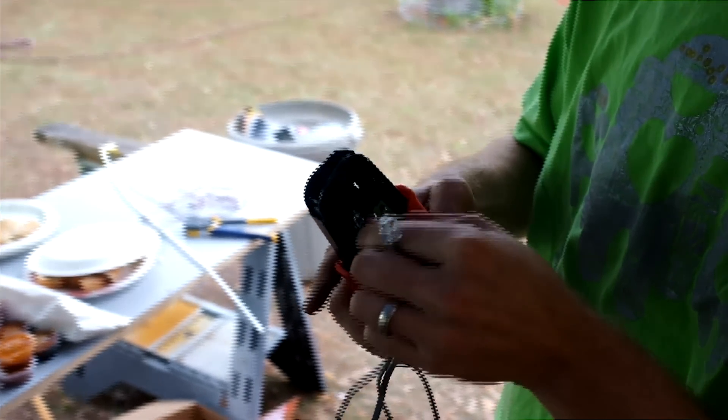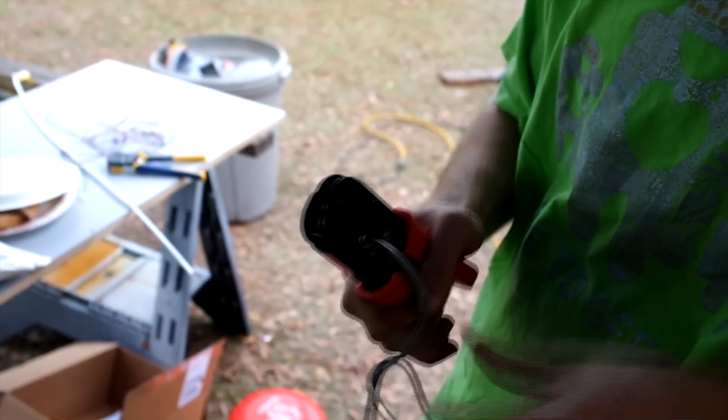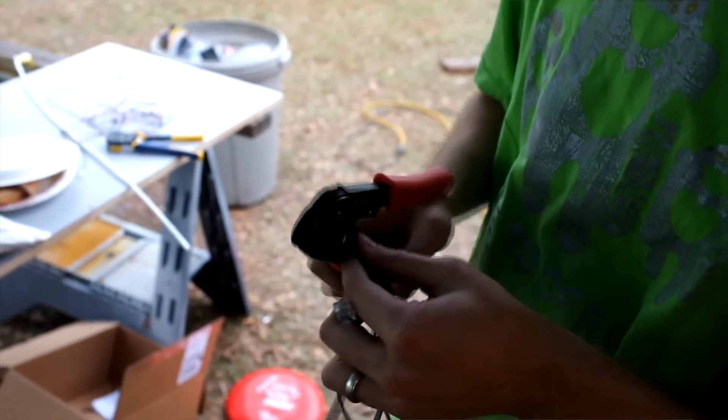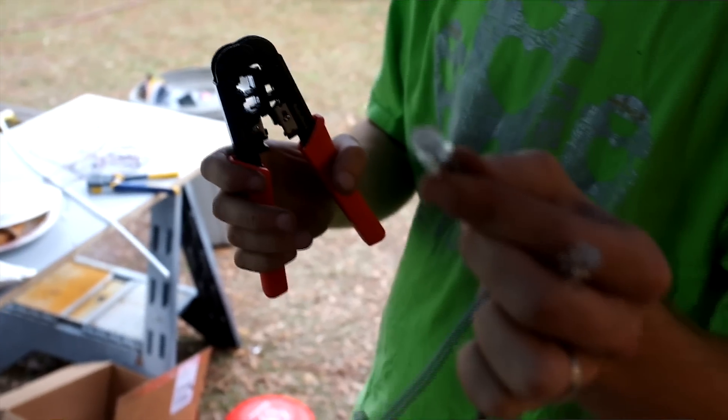The next step is to take a crimping tool that you'll need to get at Radio Shack — it's an Ethernet or PJ11 crimper tool. Radio Shack and others carry it. Just slide the connector in and crimp it on. It's just that easy, and it's totally the same on the other side.